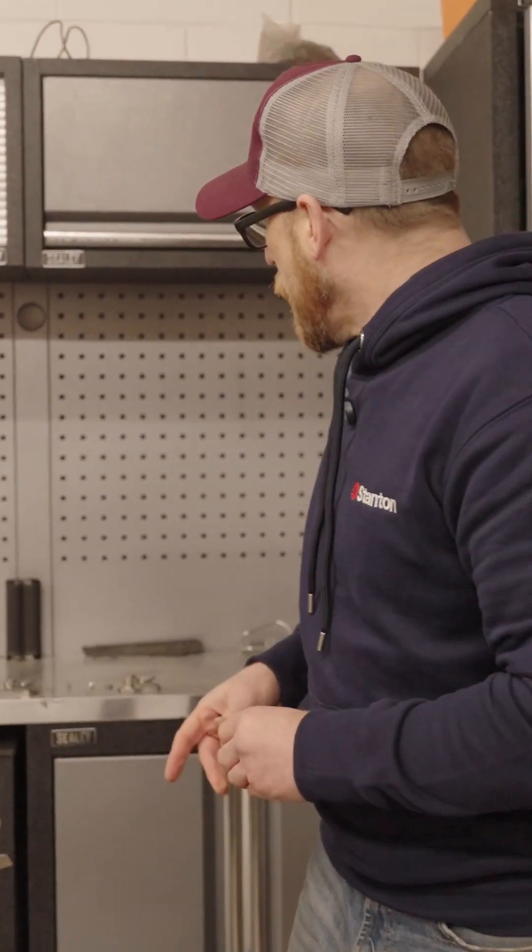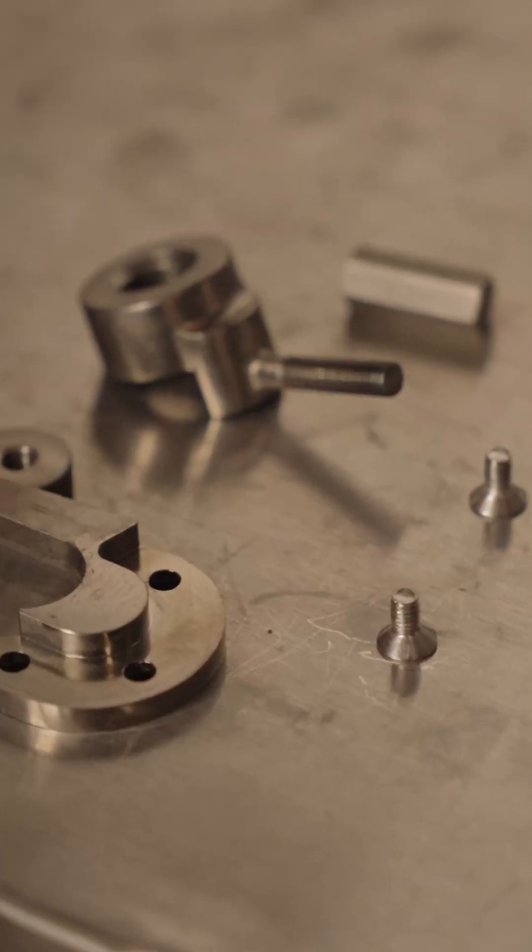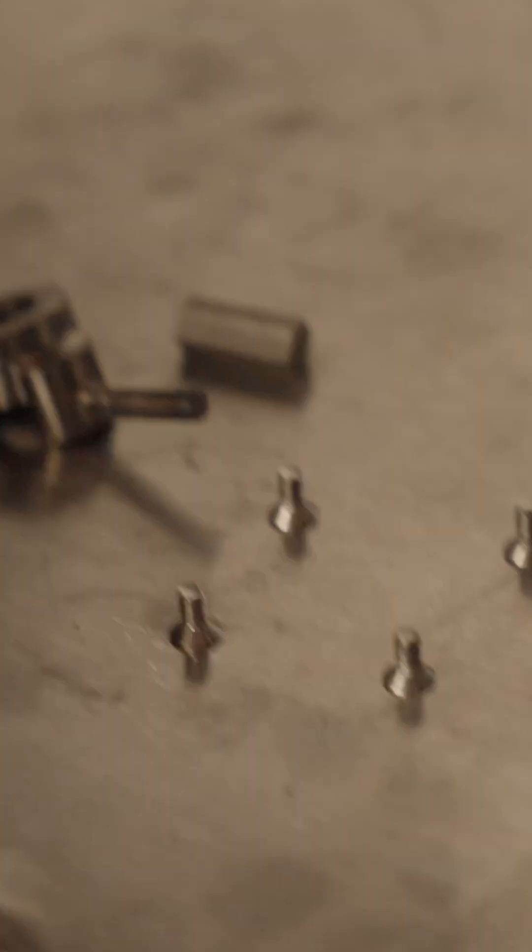That really solidified my material preference and choice going forward — to get them produced in titanium. These are genuinely lifetime goods; you're not going to break these. They are more costly to produce because they're made of titanium — the whole lot is all titanium, so even the little finger wheel, everything. I just went for the whole lot being in titanium.